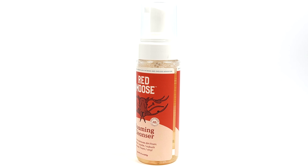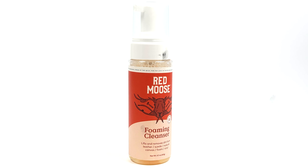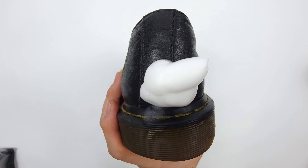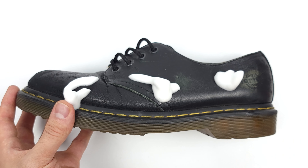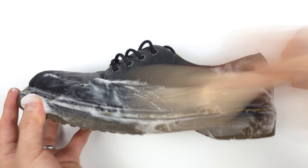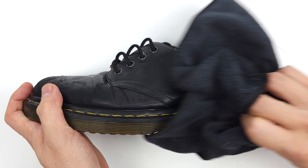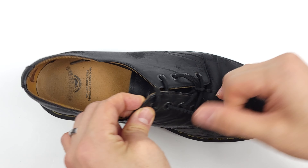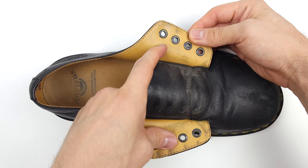Why am I so fanatical about foam? When it comes to cleaning your leather, you want to avoid saturating it with any liquid because you can damage it at a molecular level, which will lead to cracking. Foam enables you to have a cleaner that won't penetrate the leather deeply because it only sits on the surface. Secondly, it makes cleaning faster since you don't have to spend time scrubbing to make the suds. Make sure not to forget the tongue of your shoes or boots — this is a notorious spot for dirt, dust, and debris to hide and further ruin your leather.